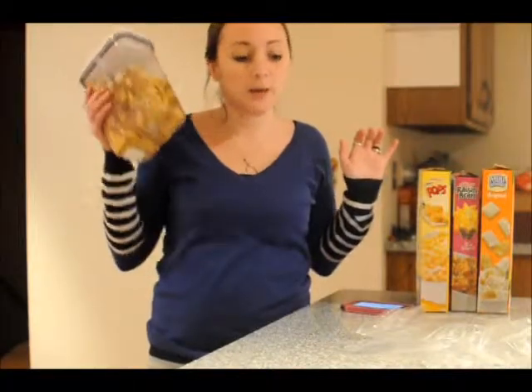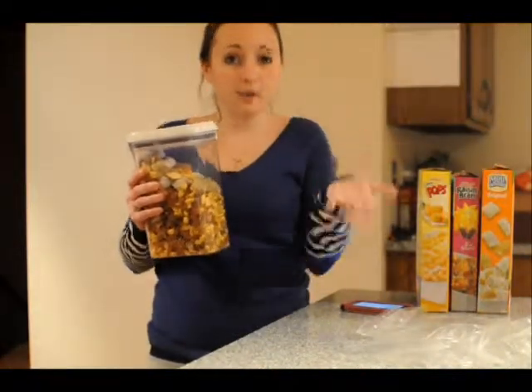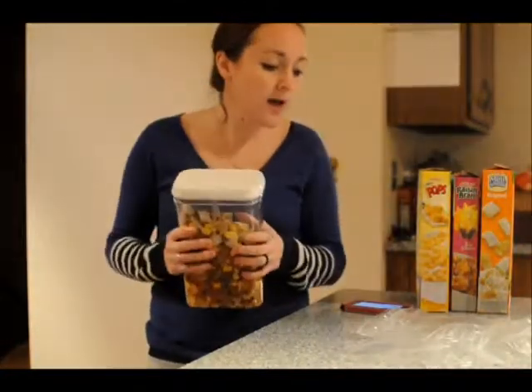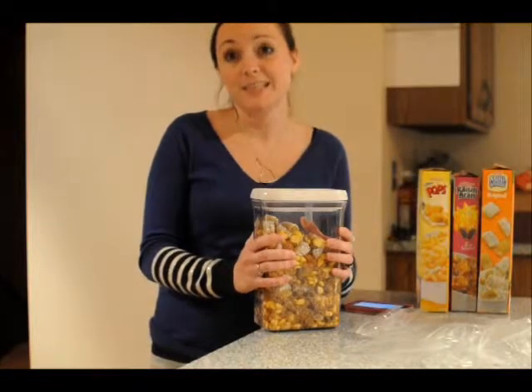Just dump them all in, shake it up, and then this goes in the pantry. When we need to refill our snack packs, we just dump them in. So I'm going to see if I can beat 12 snack packs in 60 seconds.